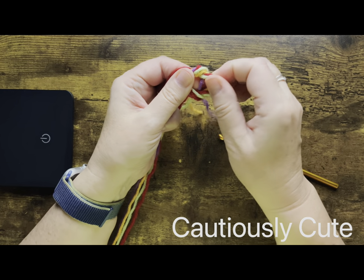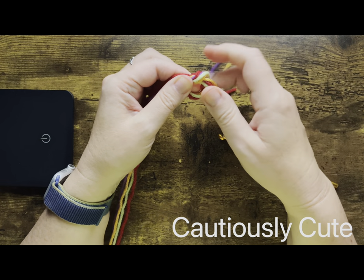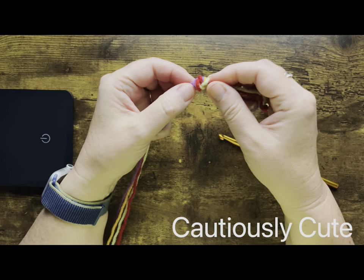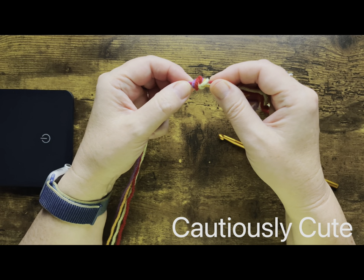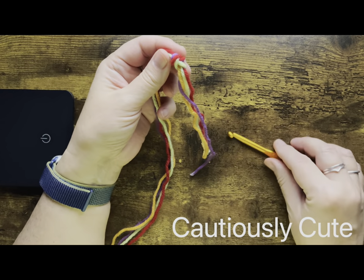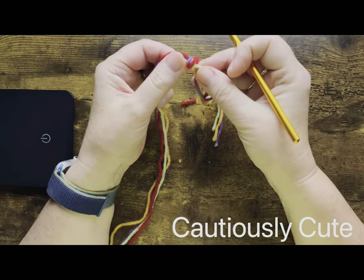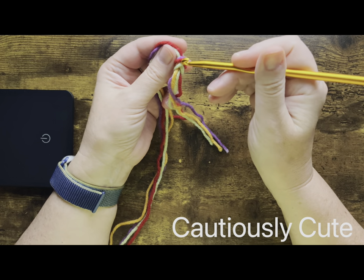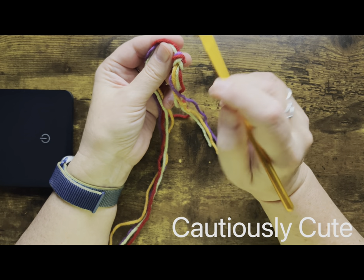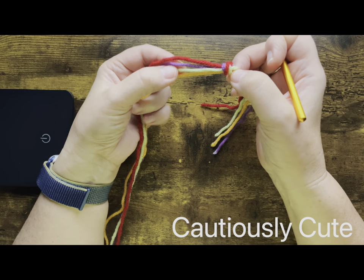This knot should be not too tight and not too loose, because we will be incorporating part of this knot as our first stitches. By creating this knot you created loops on the bottom and on the top. We will be incorporating the top portion, and this is how I do that — I look at which color is the closest to the top of my knot first.